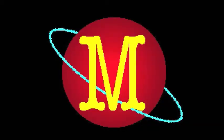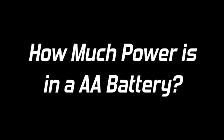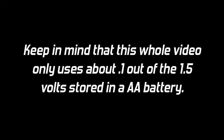Hey, Luke here from Makeoscopy. How much power is really in a AA battery? I've done my best to scratch out the logo so that people don't sue me, because, you know, America.